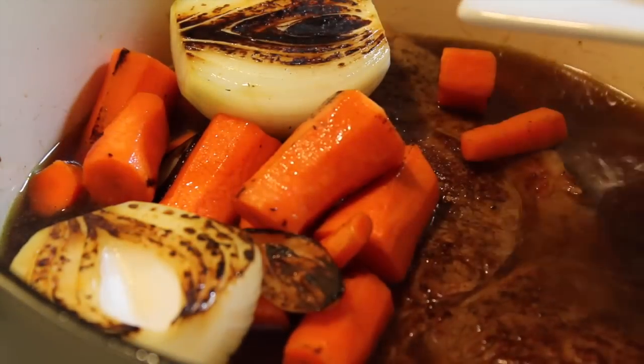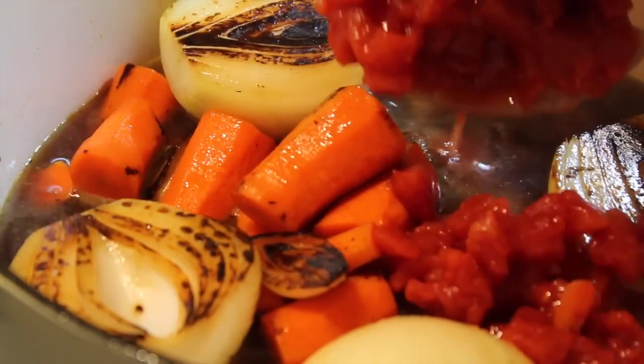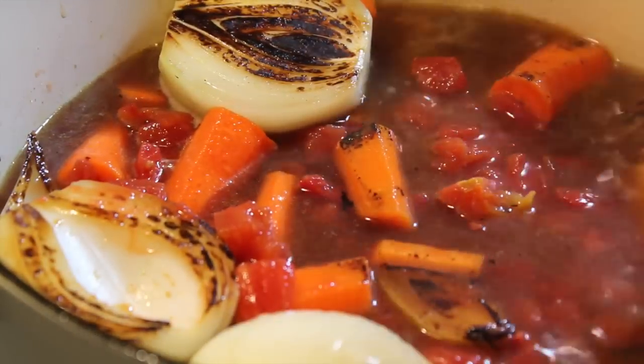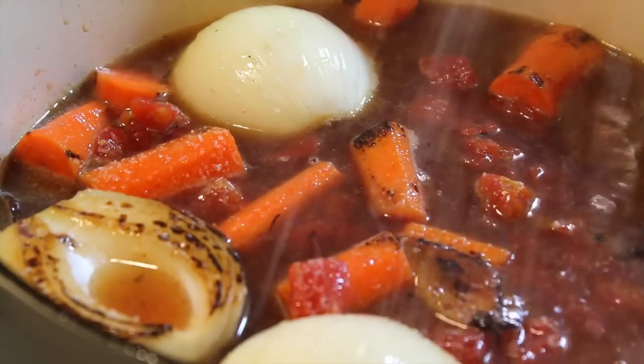I like how pretty the onions are. Just add your veggies in there. I also added a can of diced tomatoes. Add a pinch of salt.